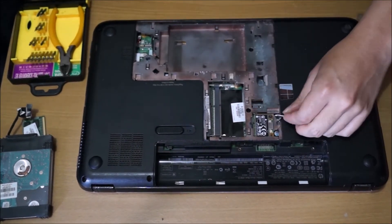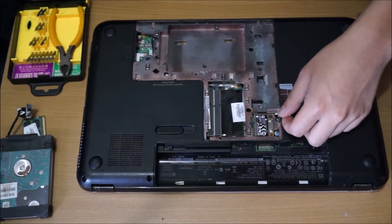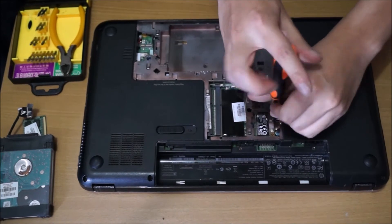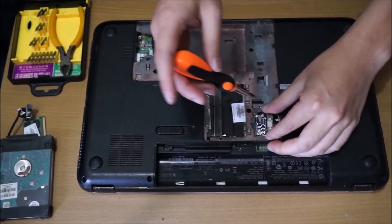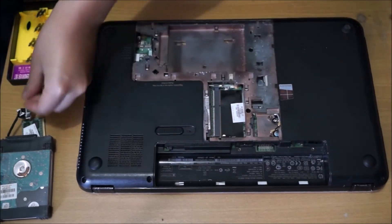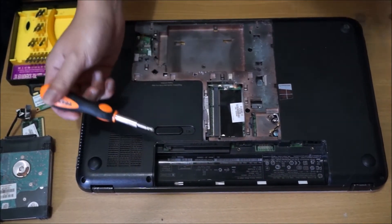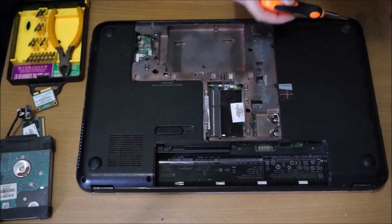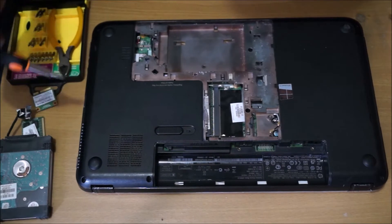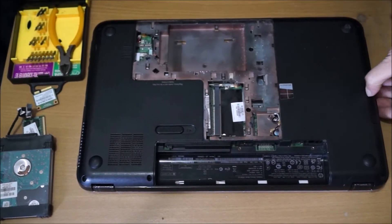We now have to remove all the screws at the back. We need to remove one screw to remove the DVD drive — I'm just going to show you now. Remove the DVD drive, and after that you remove all the screws on the back to remove the keyboard cover and the keyboard.